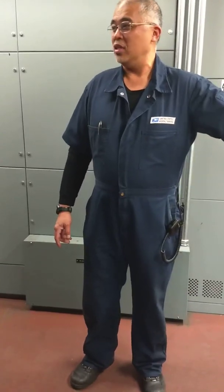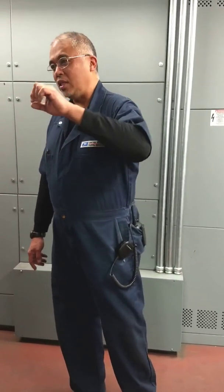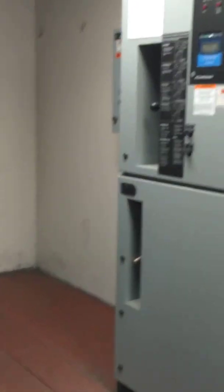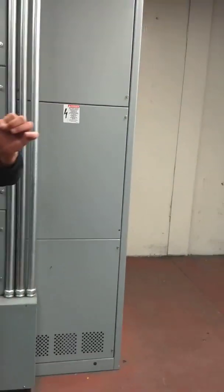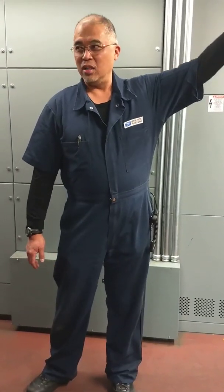Emergency circuits have different designations. You'll know them by the letter E — E, then 2, and then column number. They're all on the second floor, and there's only, I think, a total of six E panels. They're all on the second floor because that E panel also serves the third and first floor.